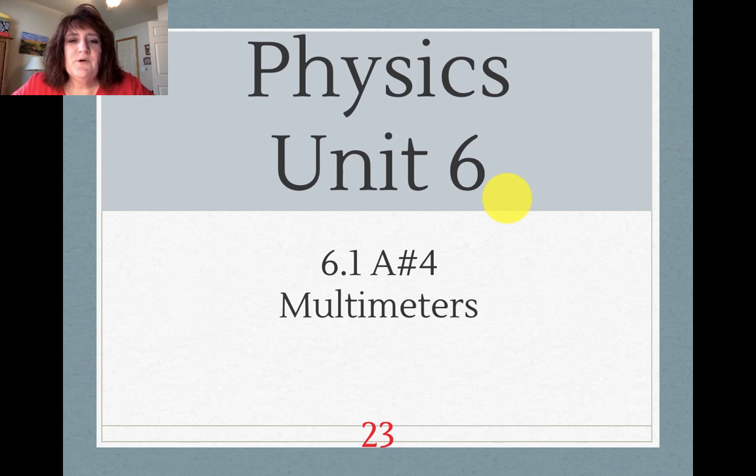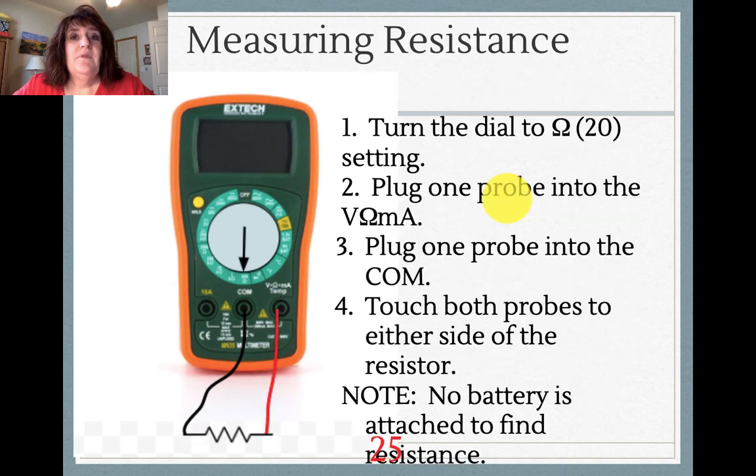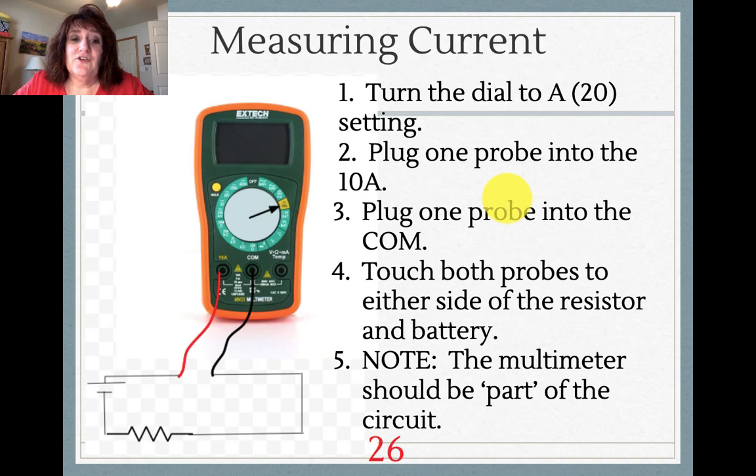Physics Unit 6, this is 6.1a number 4, on multimeters. I'm going to show you two different kinds today: the one that's quote-unquote real and then the digital one. You're going to measure three things in any circuit: the voltage, the resistance, and the current.